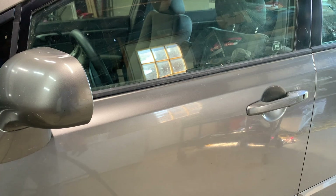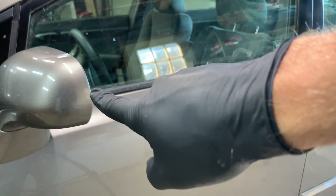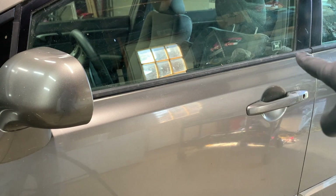What's up guys? In this video I'm going to show you how to remove your belt molding on the front door of your Honda Civic.